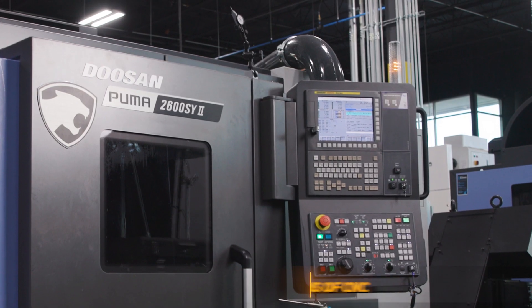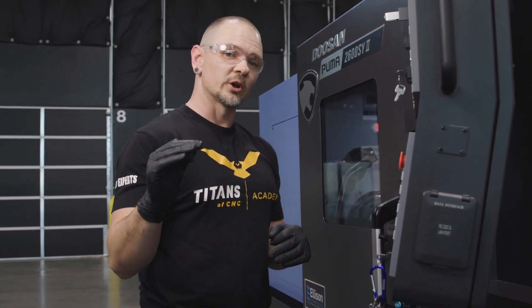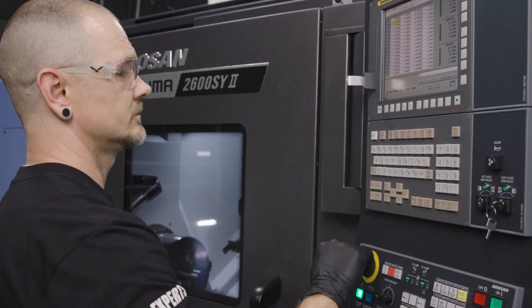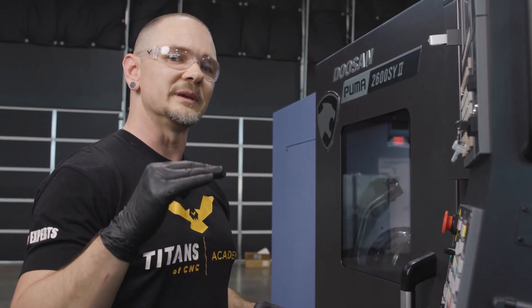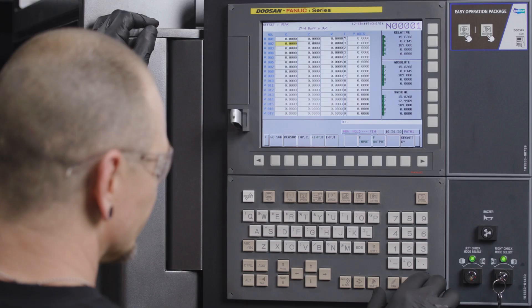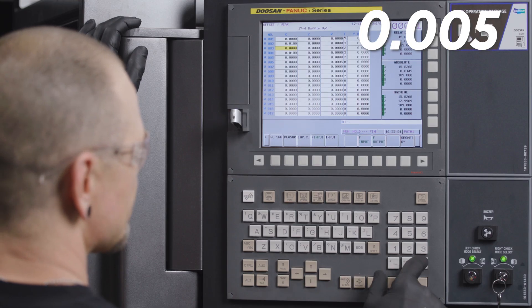We're going to be using our Puma 2600 and a fine selection of inspection tools from Mitutoyo. In order to dial in our OD and our IDs, the first thing we're going to want to do — even before we do the bar pull — is go ahead and offset our tools, both our roughing and our finishing tools. The amount that we're going to offset our tools is going to be equal to that of our finish allowance — that is, the amount that we save for our finished pass. In this case, that's going to be ten thousandths on my OD tools and five thousandths on my ID tools.